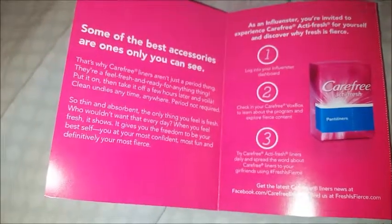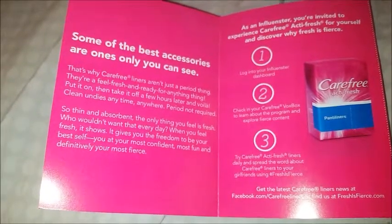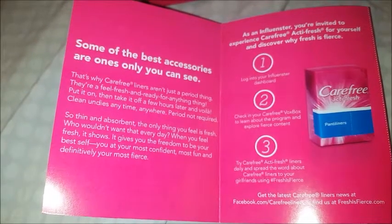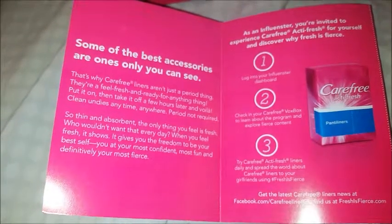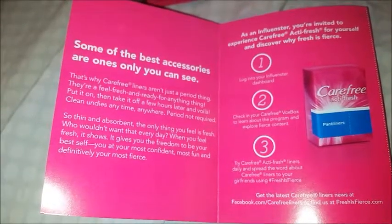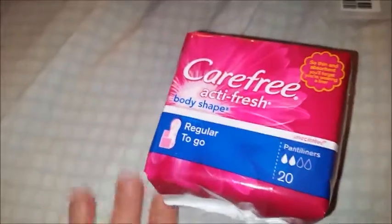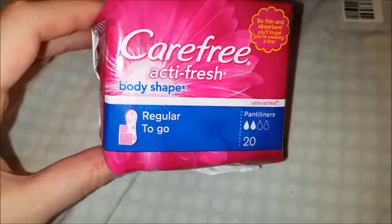These are supposed to be thin, absorbent, and supposed to make you feel fresh throughout the day. Basically, these are supposed to keep you from feeling that icky yucky stuff like yeast infections and all that — which, like I said, I already feel icky enough as it is with the sinus infection. Okay, so here's our little bag — they gave me Carefree Acti Fresh body shape.